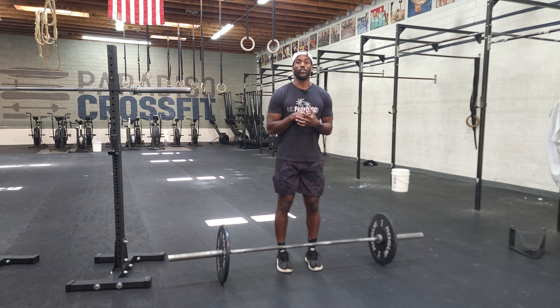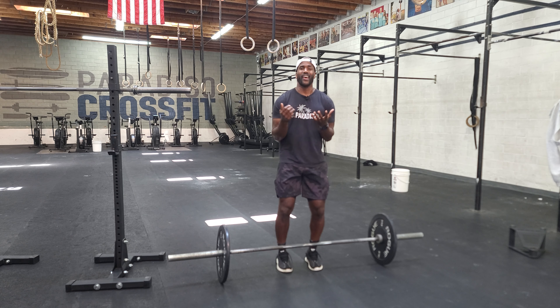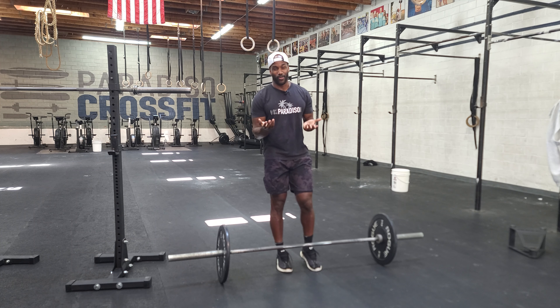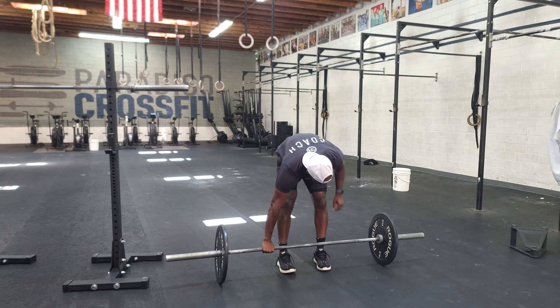We'll do this every minute on the minute for 12 minutes. We'll spend a good chunk of the time before the clock starts building up to our 75%. Each rep should feel so heavy that the only thing you're doing is concentrating on the lift, but yet so light that you know with 100% confidence that you will not miss.